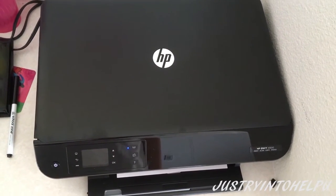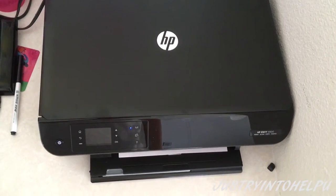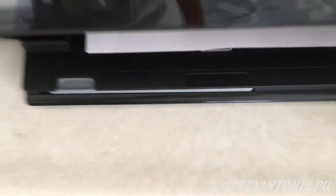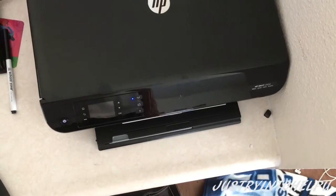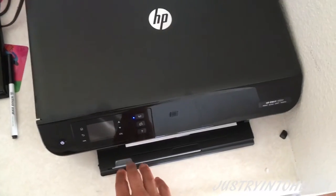Here's the printer all set up. Didn't really need the CD — it was able to just connect wirelessly. You can see the paper is in there. The paper actually comes out the same port it goes in, which is a little strange compared to what I'm used to.